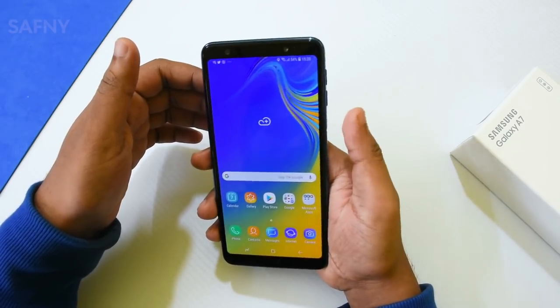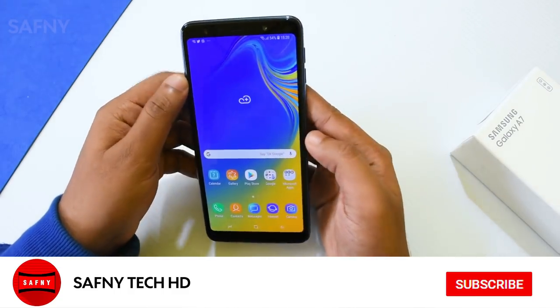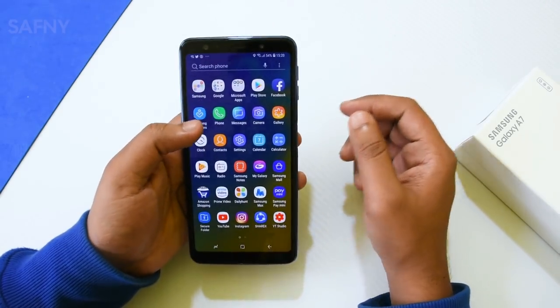Those are my 15 tips for the Galaxy A7 2018. I hope this video helps you. If you like this video, please click the subscribe button and click the bell icon for more videos. Thank you for watching, guys — see you in my next video.